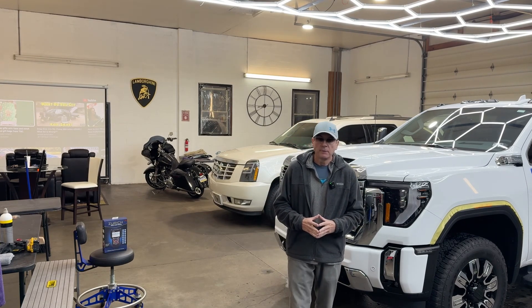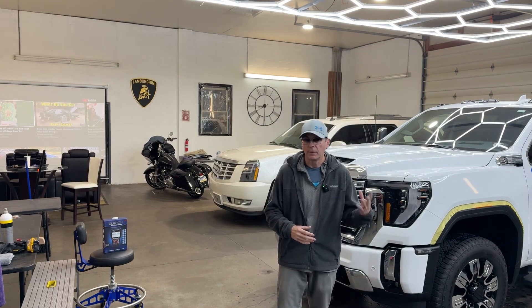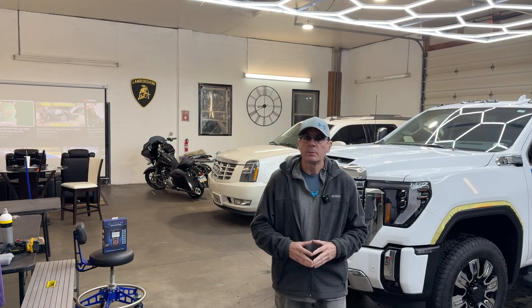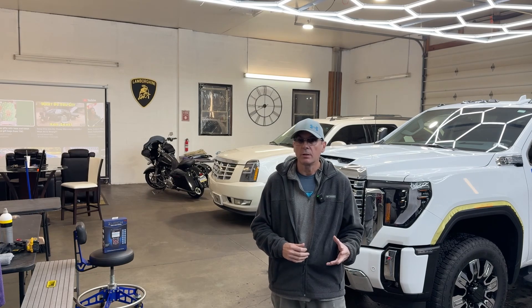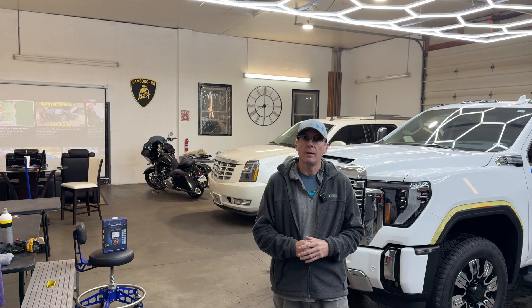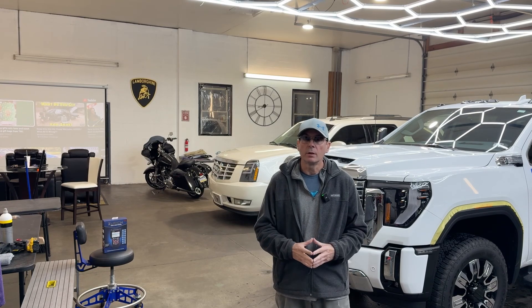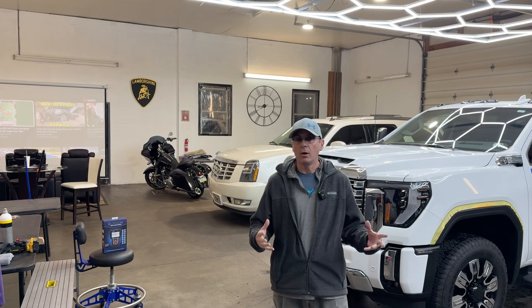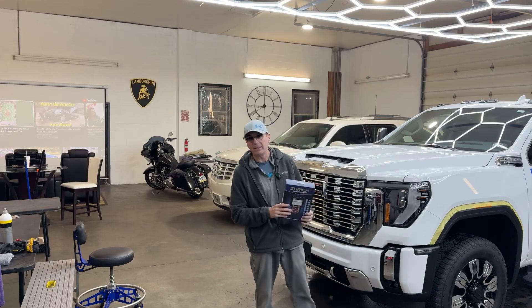Because unfortunately within the world of buying auction cars and flipping them or keeping them for yourselves, there's going to be a very large percentage that have issues. You're going to have check engine lights to deal with, mechanical issues to deal with, fix, or live with. But in order to find out what they are, I recommend looking into an OBD2 sensor or code reader.